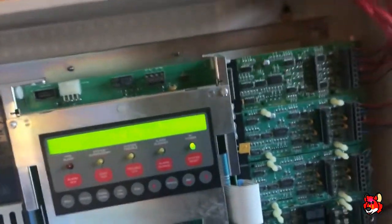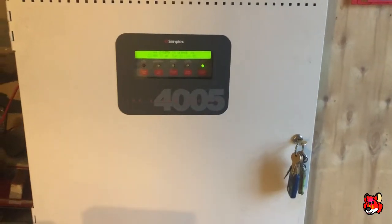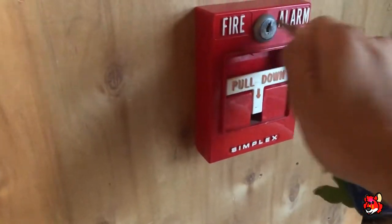I will be right back while I set it up for continuous. Alright, so I have the system set on continuous. Here we go. Time for a fire drill.